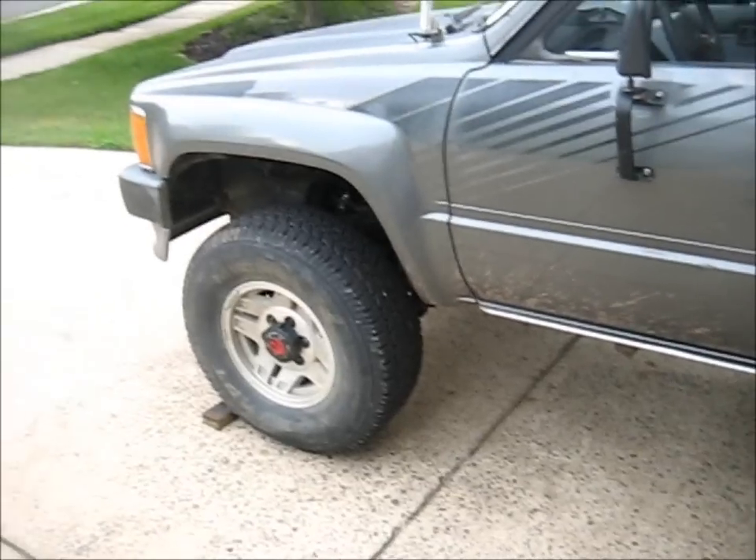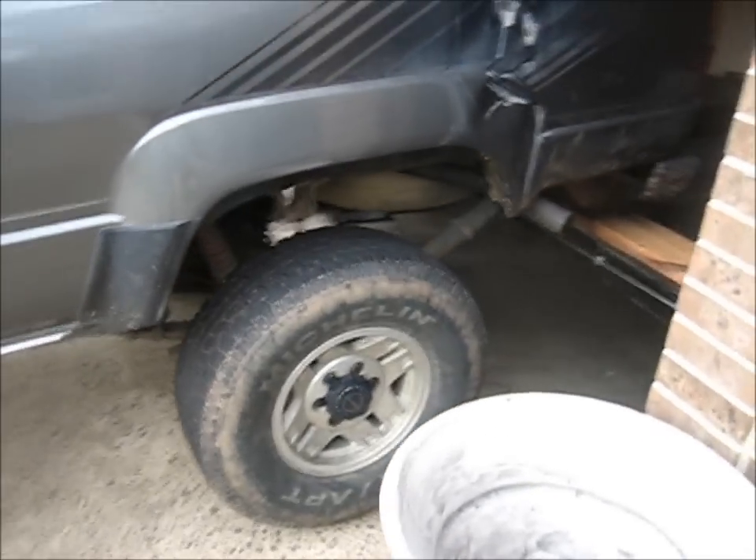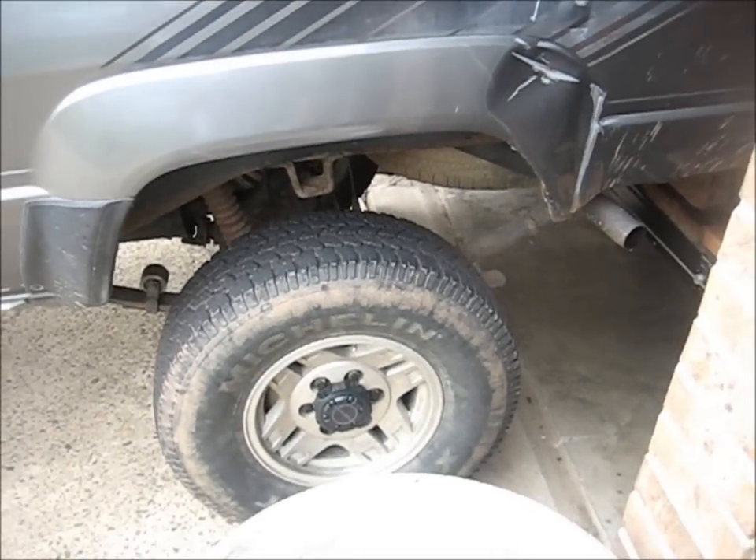We got the back wheels off the ground, wheels are chocked, hubs engaged, four-low engaged, truck in first gear — so it's pretty much impossible for it to roll anywhere. Now we get to take the back wheels off.